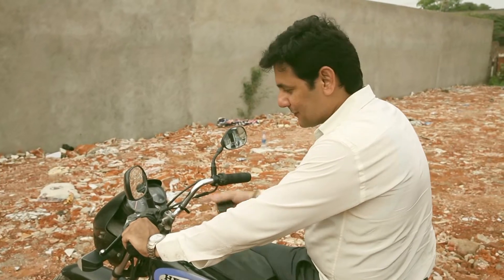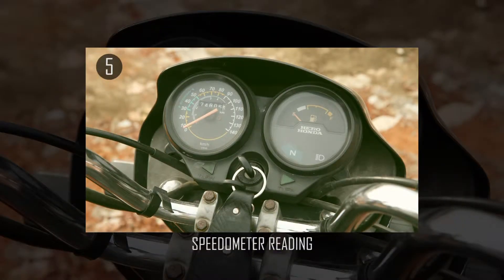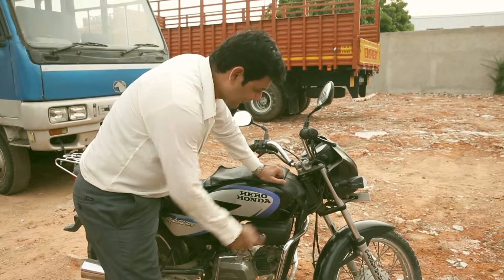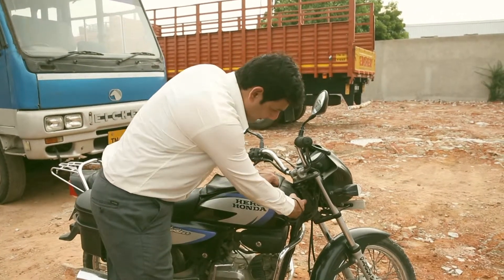The fifth picture is the speedometer reading of your bike. The sixth photograph is of the GC of the bike. The D-Roh Honda has its GC number mentioned here.